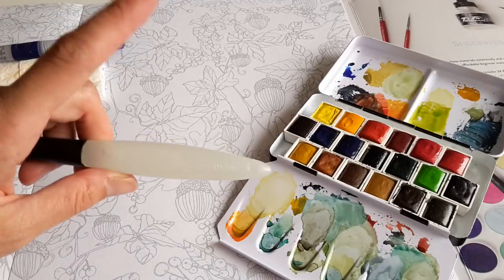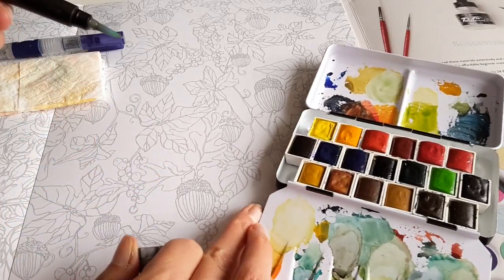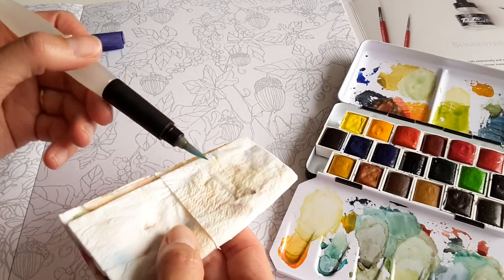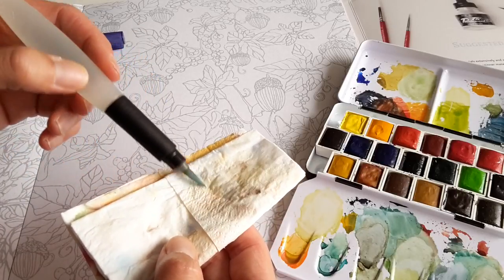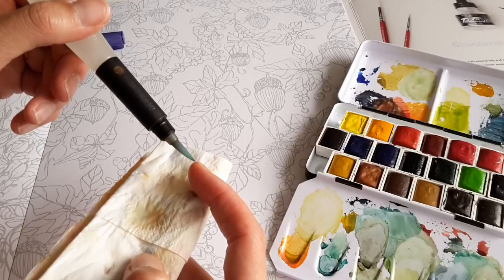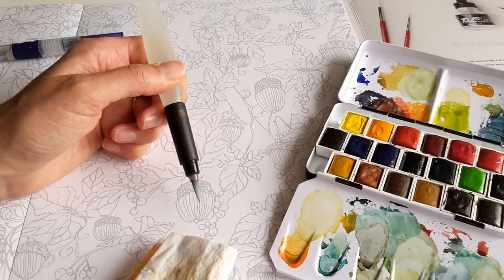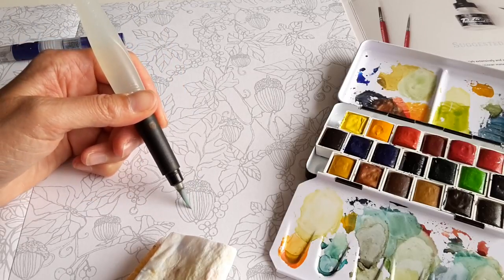Let's see if the Caran d'Ache is really so much better than the Derwent. There is one thing about the Caran d'Ache that I really find much better: in the Derwent brush, after a while the water inside your brush becomes colored by the paint that is in the brush hairs, so you get dirty water. That is not very handy. So let's first add a touch of water here.